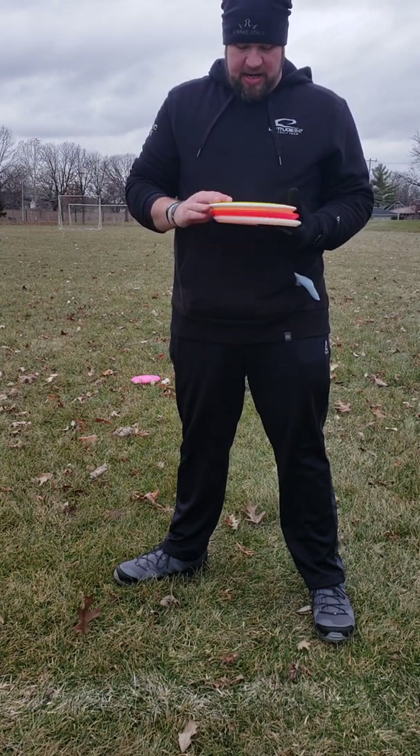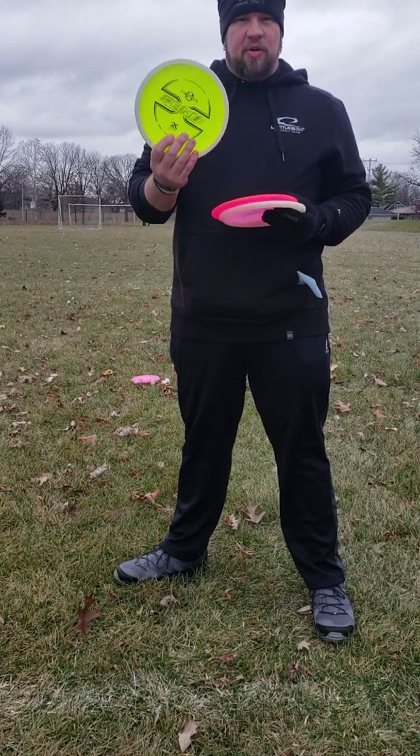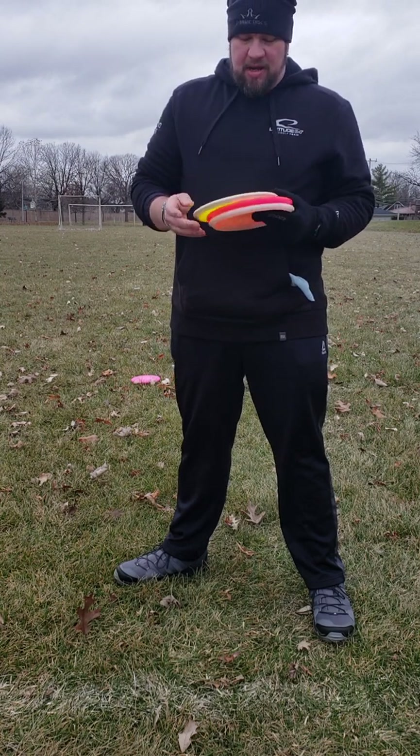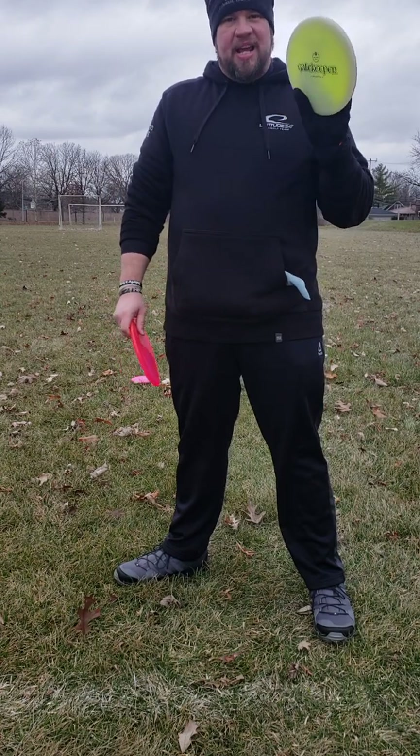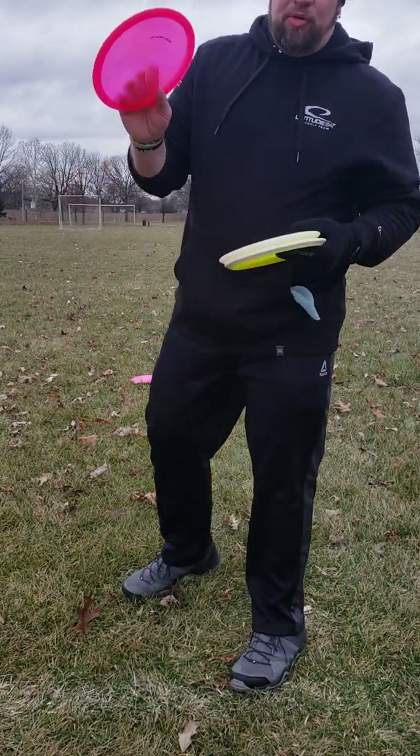I'm a big fan of beadless mid-ranges, so we're going to test the Gatekeeper out against a Lucid Verdict that I bag, and also a first-run Fuji from the overmold lineup. We'll see what it flies like — three different angles: hyzer, flat, and anhyzer. Let's check out what the Gatekeeper is all about. First up, we'll do the Verdict.